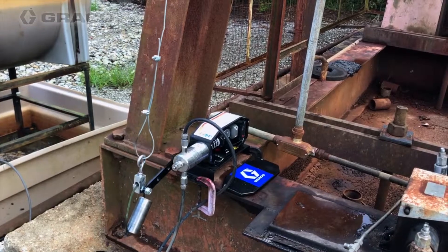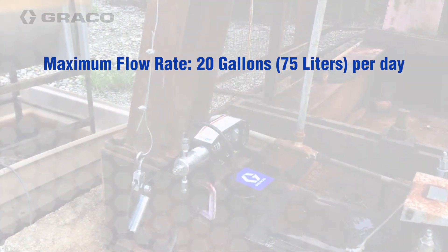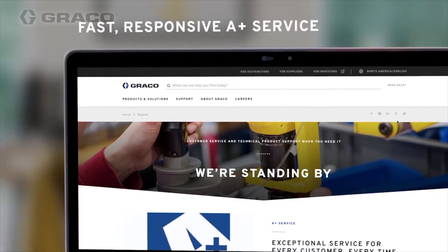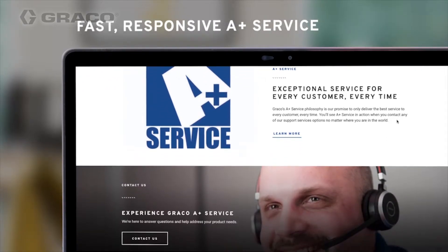The GChem beam pump can put out a maximum flow rate of 20 gallons per day and can handle pressures of up to 2500 psi. Here at Graco, we pride ourselves on A-plus service, and we want to make sure your chemical injection needs are met.